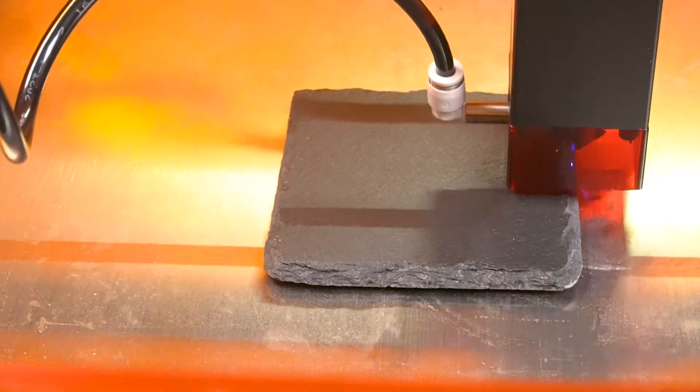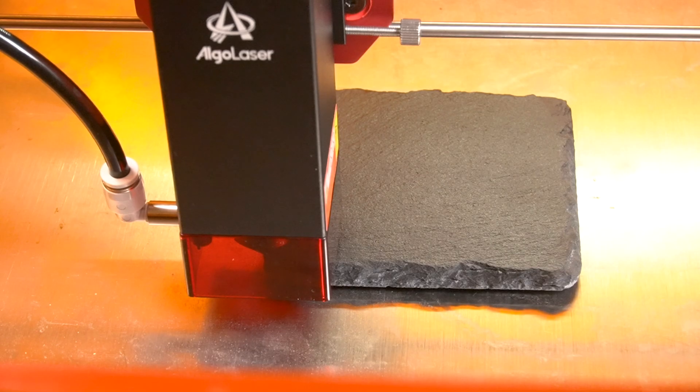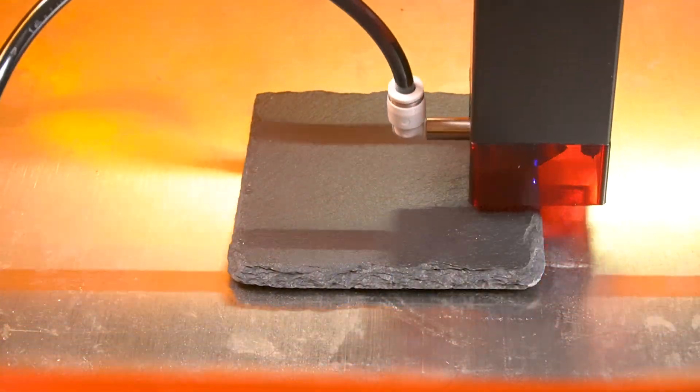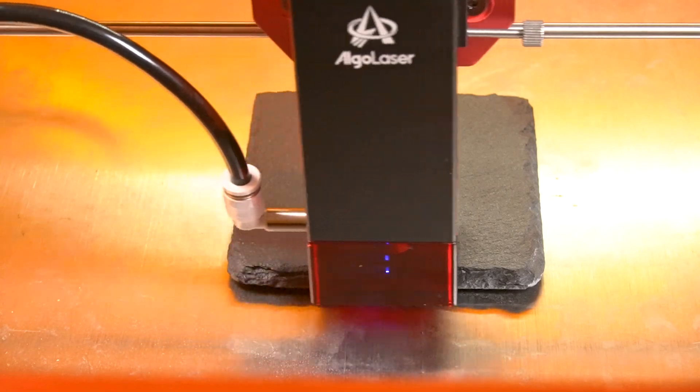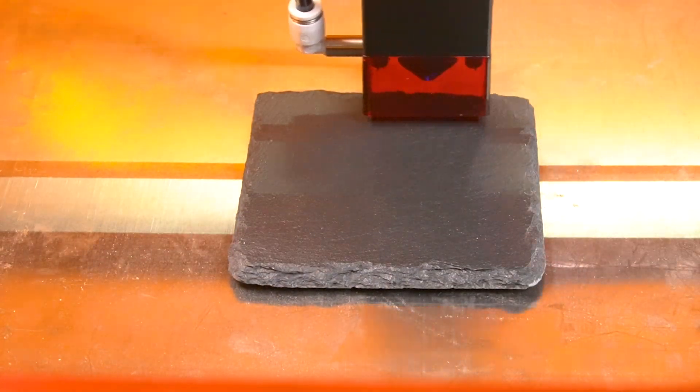Framing material with this laser is easy. As you can see, you can see the laser dot as it travels around this black coaster, so even on black material it's easy to go ahead and frame with this laser.